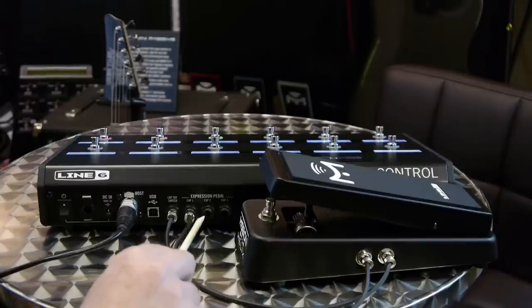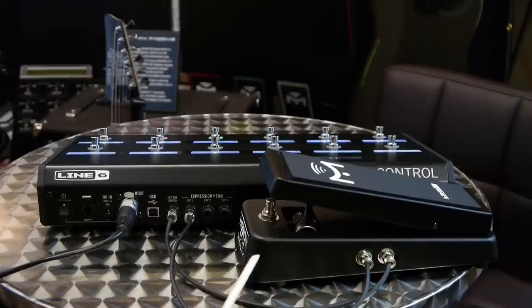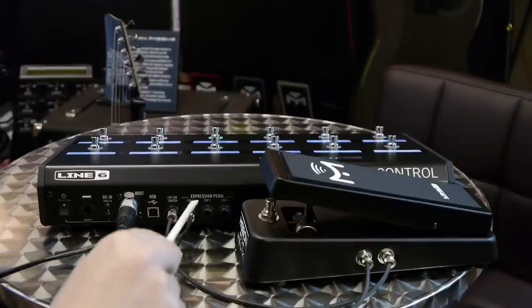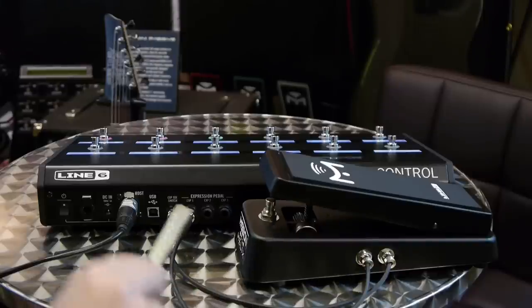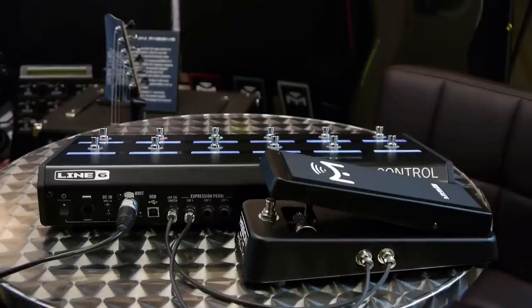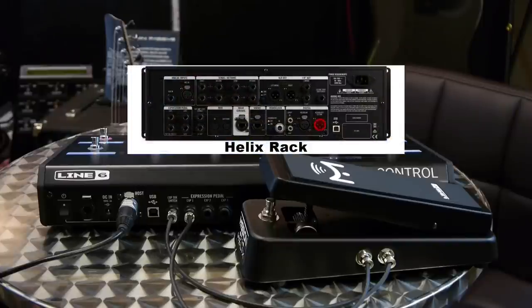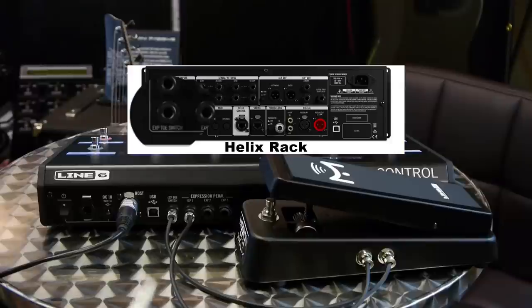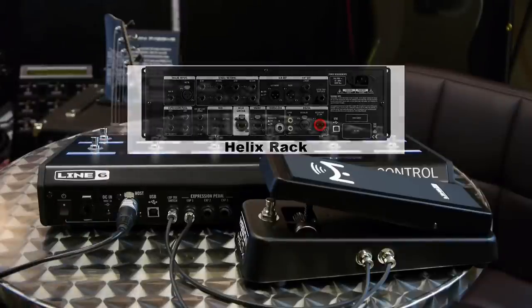Now if I wanted to use the additional inputs two and three, I don't have an additional toe switch connection, so I could either use two more of these and just leave the toe switch unconnected — just connect the output to two and three — or I could use one of these with the toe switch and then two standard EP1L6s that don't have the toe switch. If I really need another toe switch, there's actually one on the back of the helix rack unit itself, so I could connect an expression pedal to the rack unit as well as the control unit, allowing two expression pedals with toe switches.